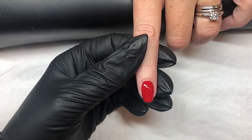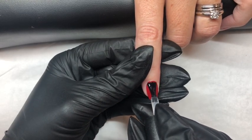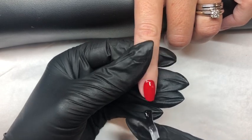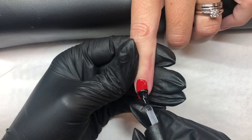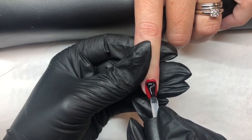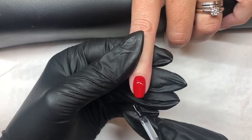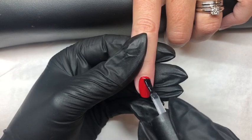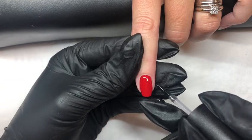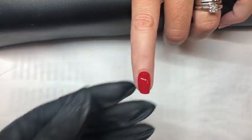We will now apply our layer of no wipe top coat using the same technique, pushing back to the cuticle area as close as possible and all the way up to the free edge. Then up one side and then the other. And making sure to cap your free edge. And then cure in the lamp for 30 seconds.